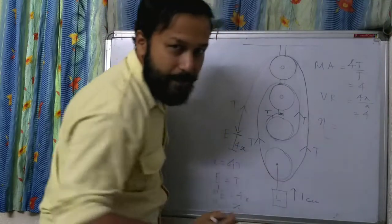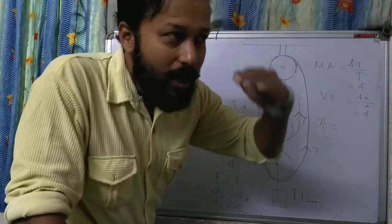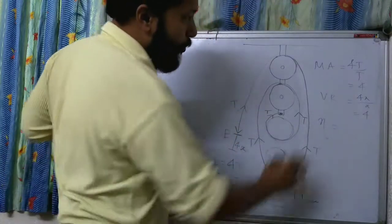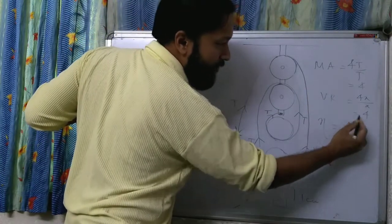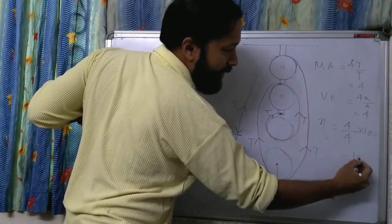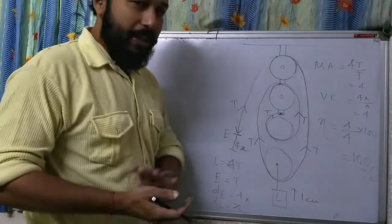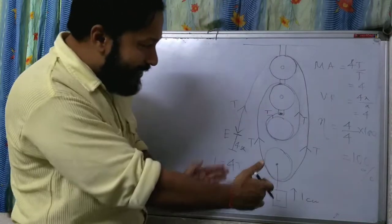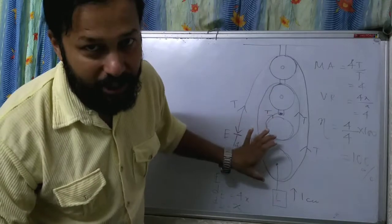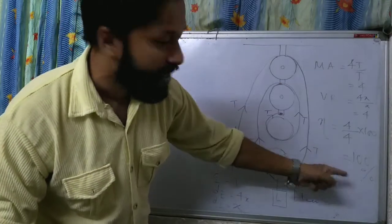Efficiency equals mechanical advantage divided by velocity ratio, multiplied by 100. That gives 100% efficiency. So this is the block and tackle system — this is the block, this is the tackle, and this is the calculation.